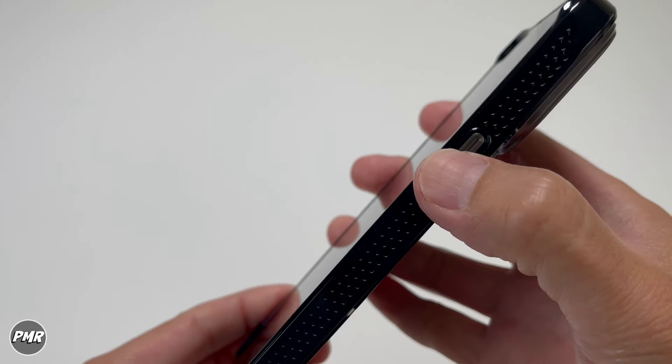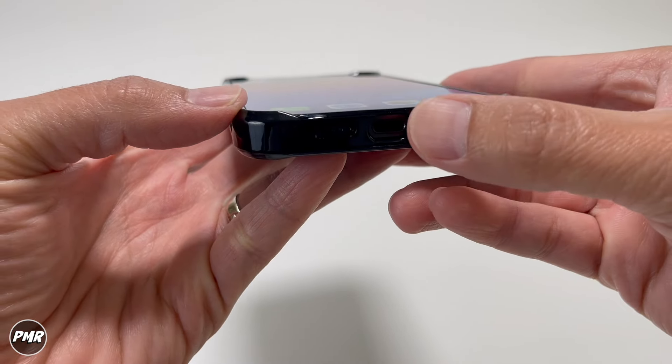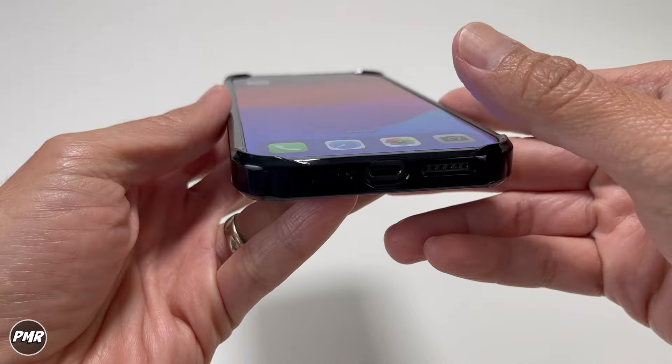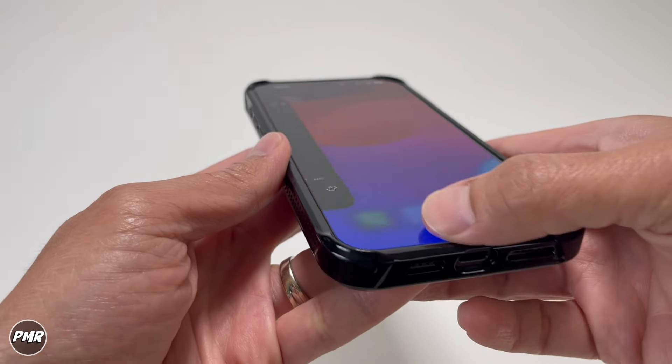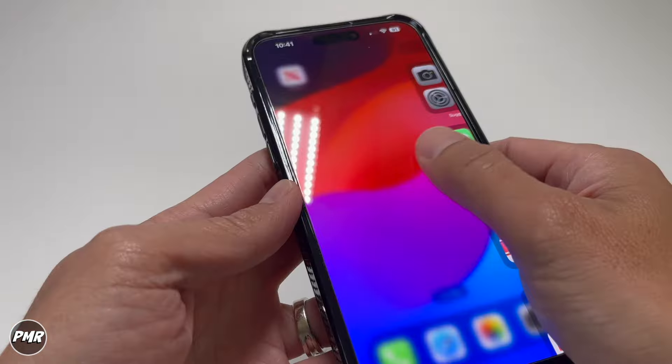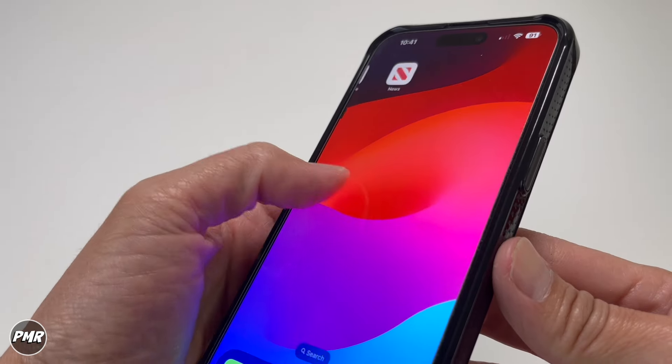Power button is the same — very clicky. Action button too. One feature I like: you see how it dips on each side — top, bottom, left, right. It makes swiping so much more convenient and easier. Swiping left to right doesn't really get caught on your fingers or thumb. Same on all sides.